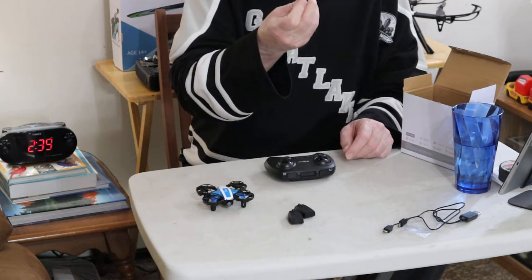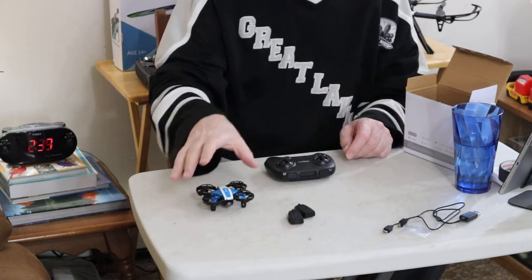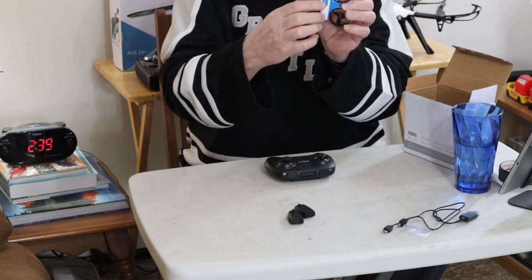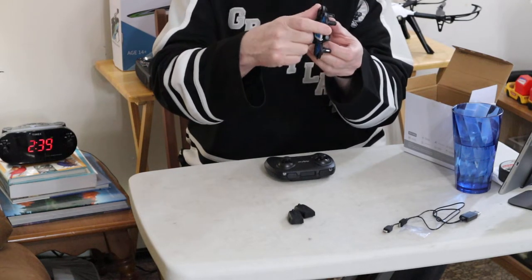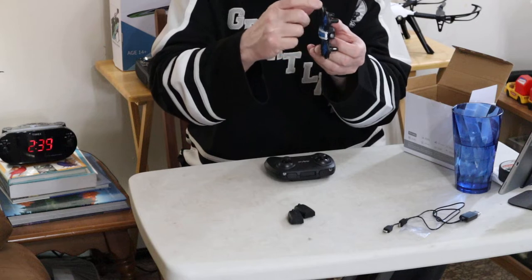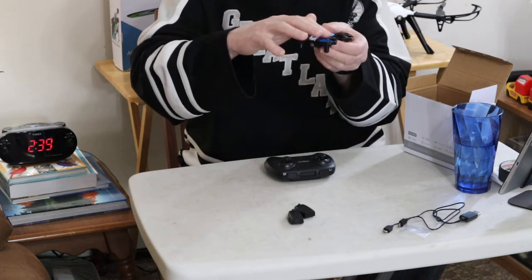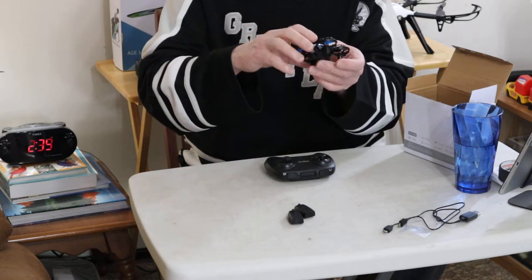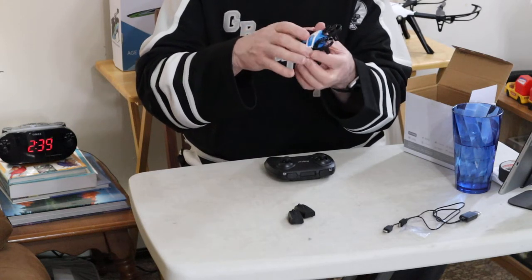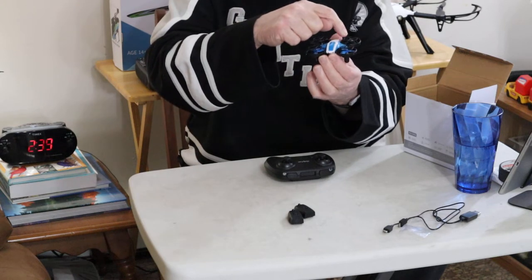And you get this little tiny screwdriver. I think you'd be using this because these shields over each propeller — which is kind of like a little duct propeller — each one has three screws that secure the top piece on. So, if you ever want to change the props, you're obviously going to have to take these off.